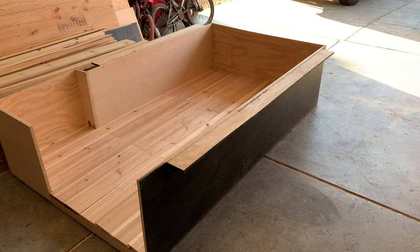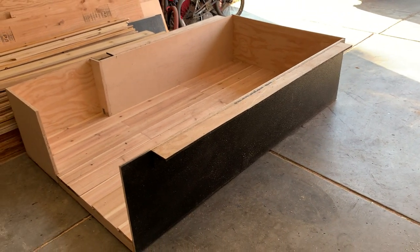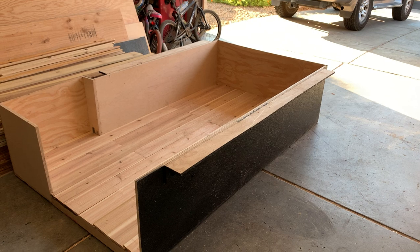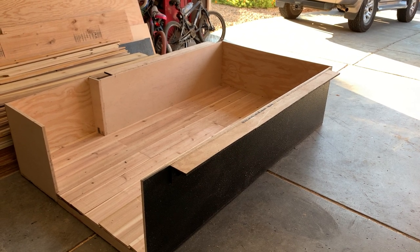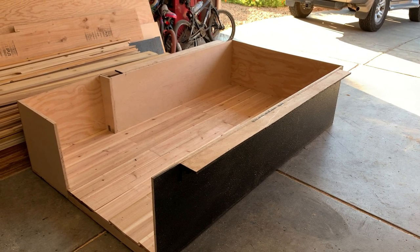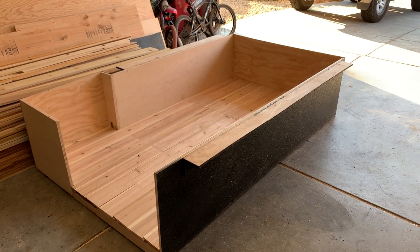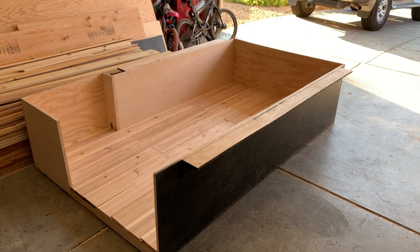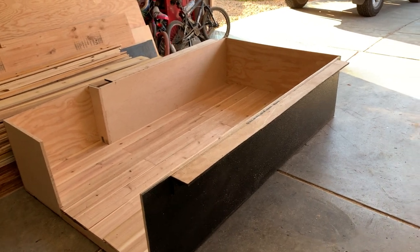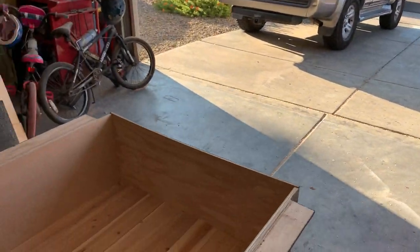Camper Project 2.0. You guys have probably seen the video — I'm selling the other camper. In fact, I think I have it sold; I'm just waiting on a few things to come through with the buyer. I've started a new one, and I'm going to release videos as I build this — the construction techniques. If you've already built one like my previous camper, I'll show you a picture of that here.